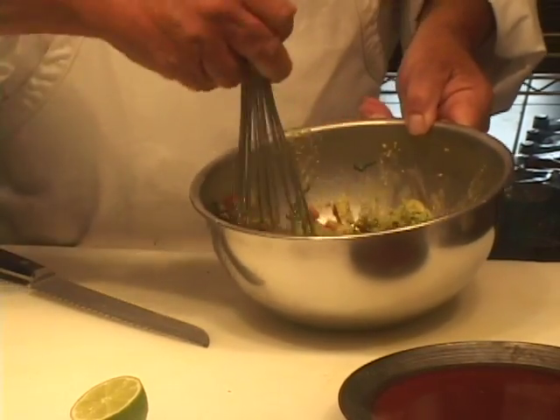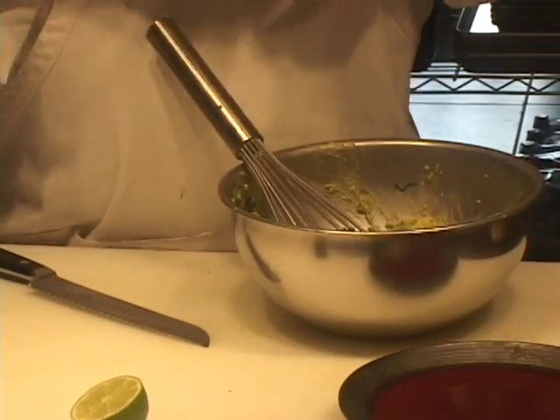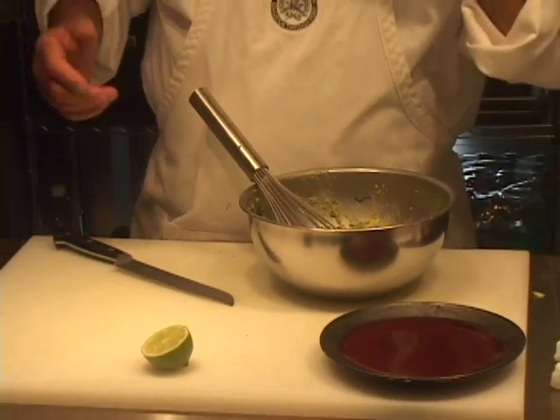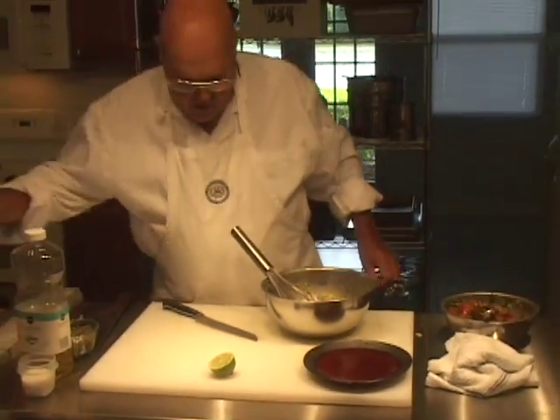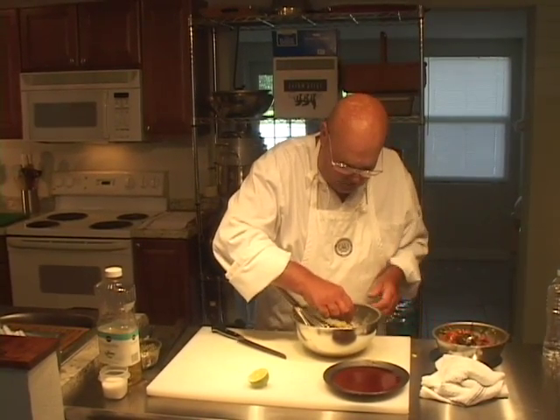How much salsa should you put in there beyond what I'm recommending? Whatever amount you want. If you want more salsa in, then you put it in. Let's just taste this real quick before we start adding things to the guacamole, because the pico de gallo is fully seasoned.